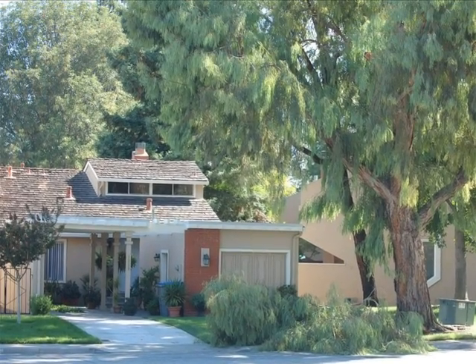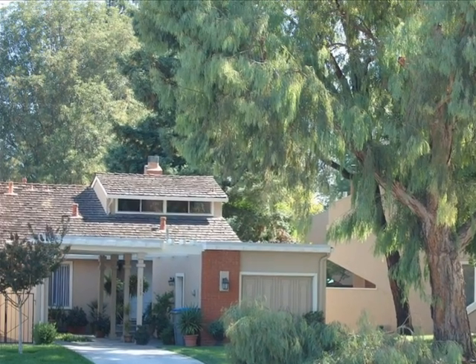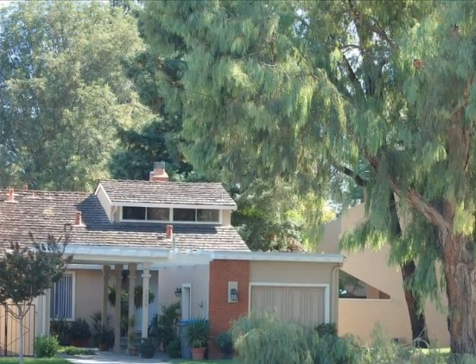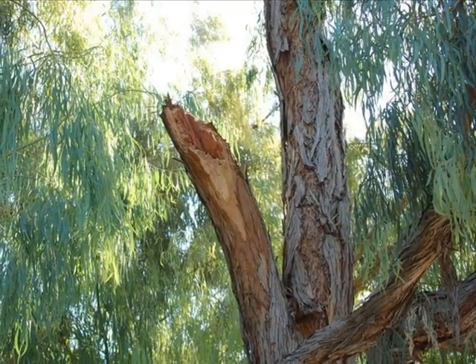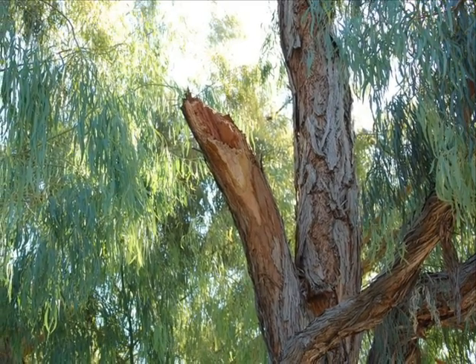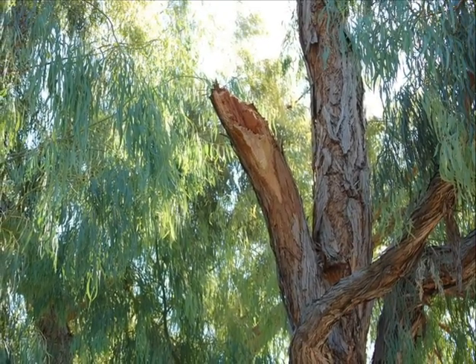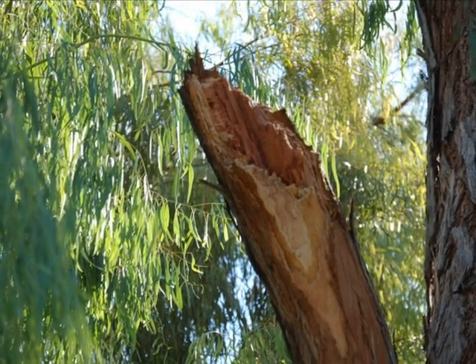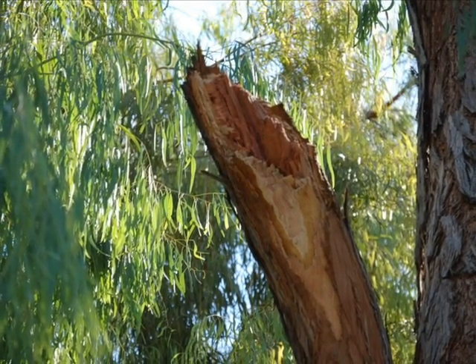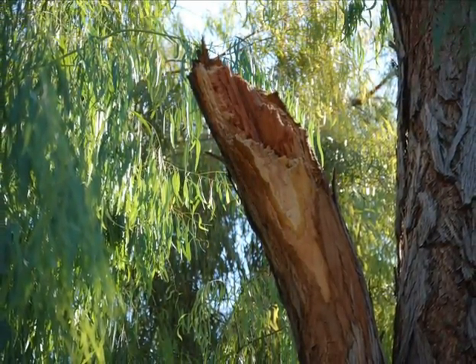The association was so concerned that they asked me for an estimate to remove the tree. I didn't really see a reason to remove the tree, but then again I couldn't see a reason why that particular limb failed in the first place. When I looked up into the tree to see where the limb failed from, I again saw an area that did not seem like it should have failed. I looked all the way around the branch and could not find any old wounds or any reason why this limb would have just snapped the way it did.